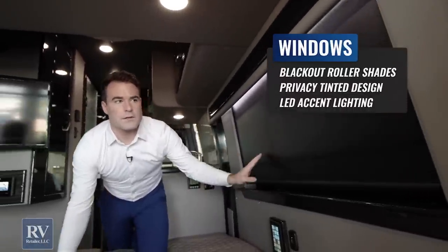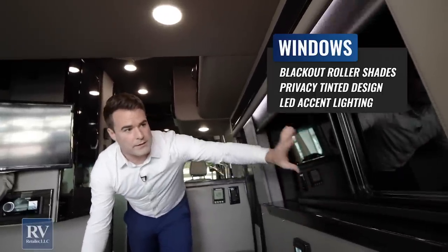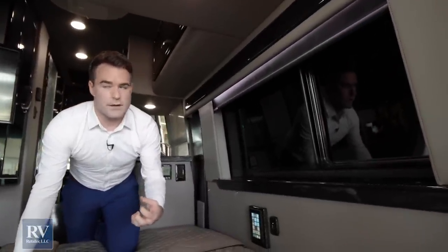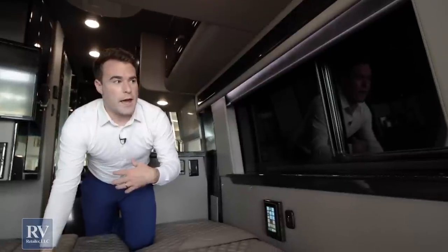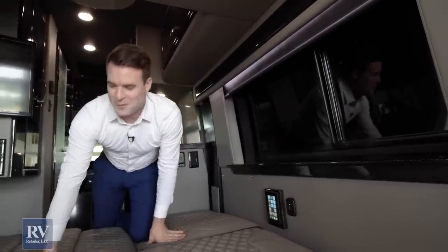You have additional USB chargers for your phone, the control screen right there, and of course all these windows have full blackout shades so you can completely close this off. If you don't use the blackout shades, the side windows are privacy-tinted with a darker tint, so people aren't going to be able to see in here at night even if you leave the windows open.